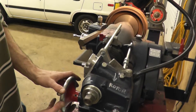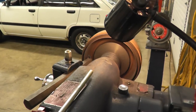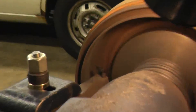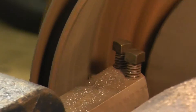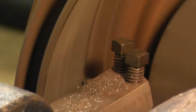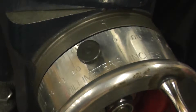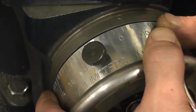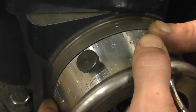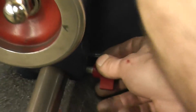Now it is time to travel all the way in. Then we can set our cut — usually about two to three thousandths. The cut is set for three thousandths. Now we can lock our lock nut to make sure we do not travel in any direction.